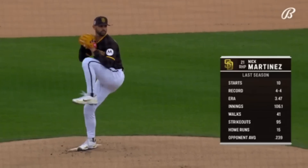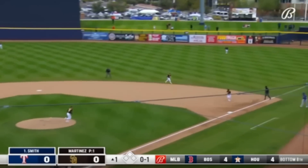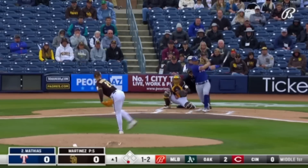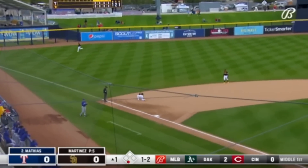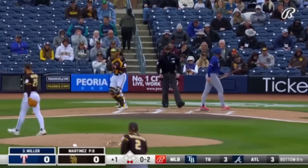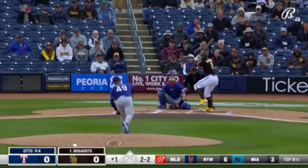All spring training, everything started. To Cronenworth to second base and Jake Cronenworth. Lining to Machado and he'll make the catch. Manny has intrigued Bruce Bochy to get back to managing. That spot, Brandon Dixon, right field, the flags are pinned.